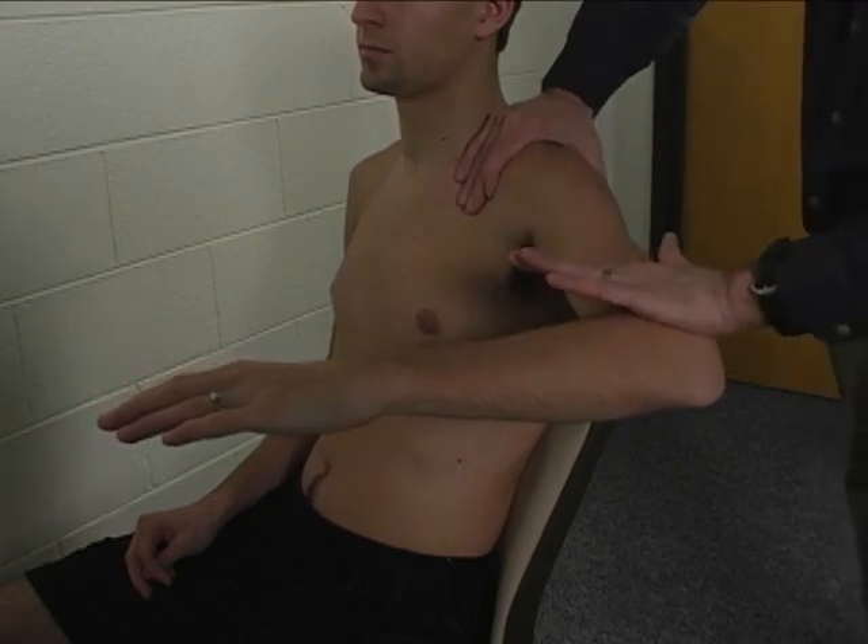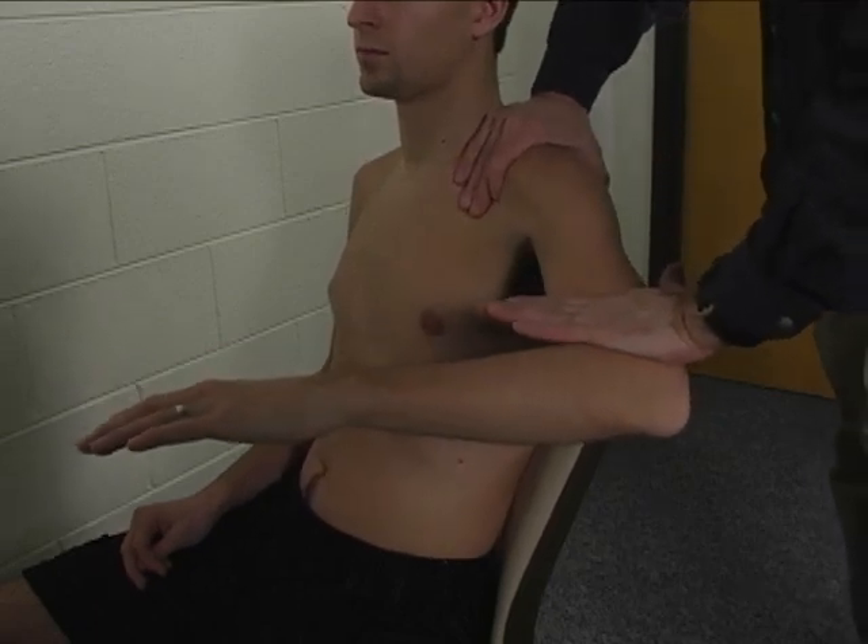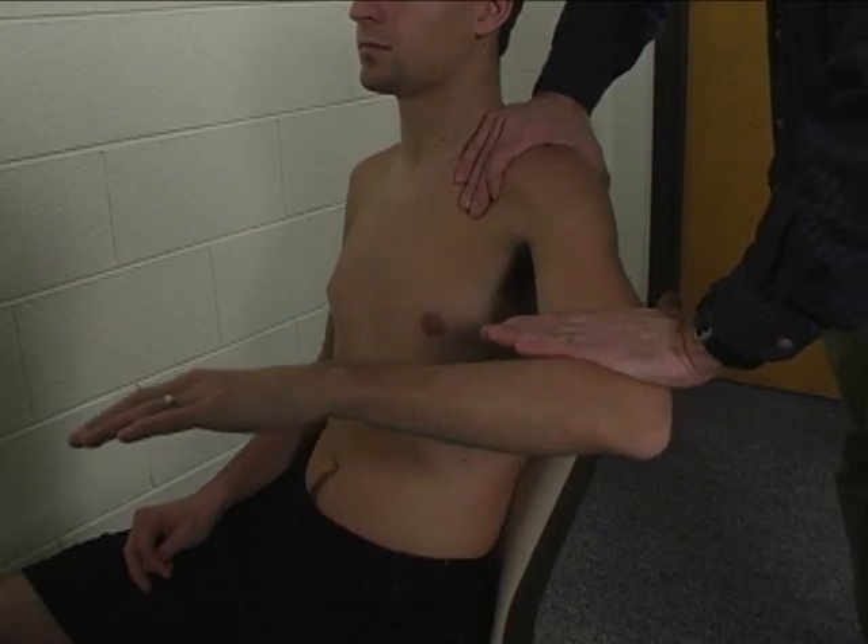So I want you to hold your arm right there. Don't let me move it. Hold, hold, hold, hold, hold.